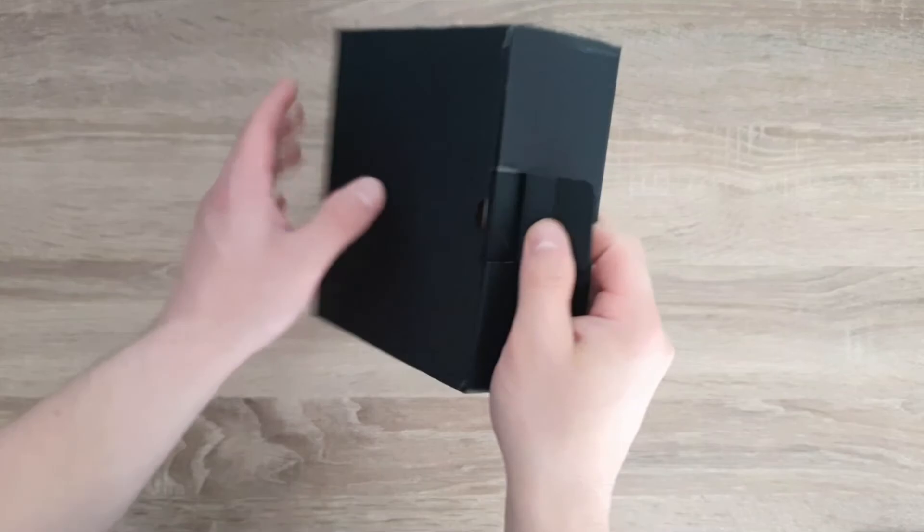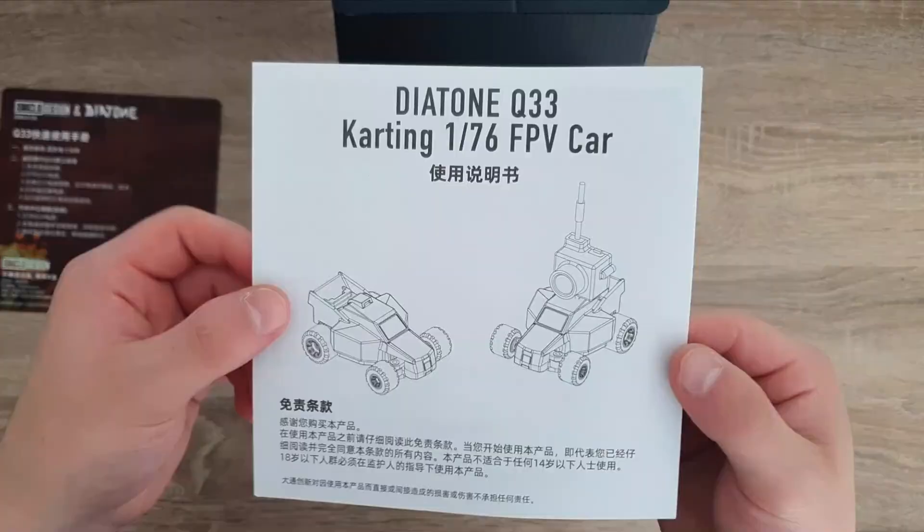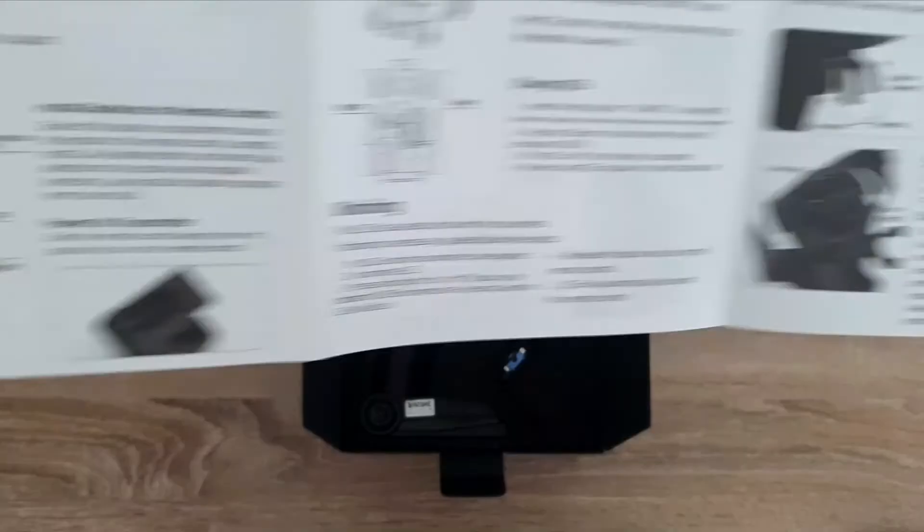We have this tab right here and then we can open up the box. So we get this awesome Diatone card right here — very cool. We also have this manual right here. I'll just give you guys a little run through of what's in here. Here it is in English.